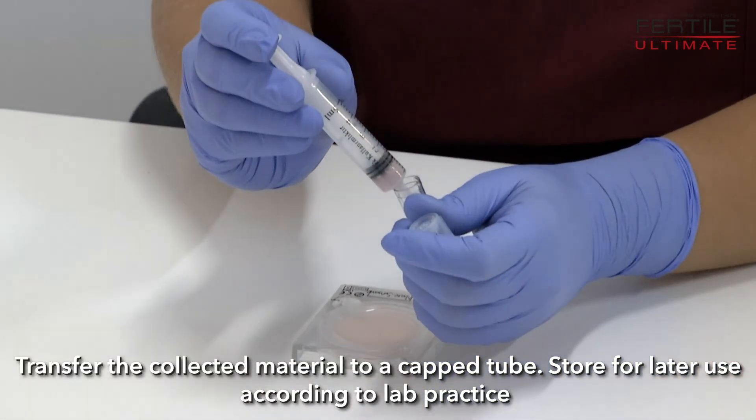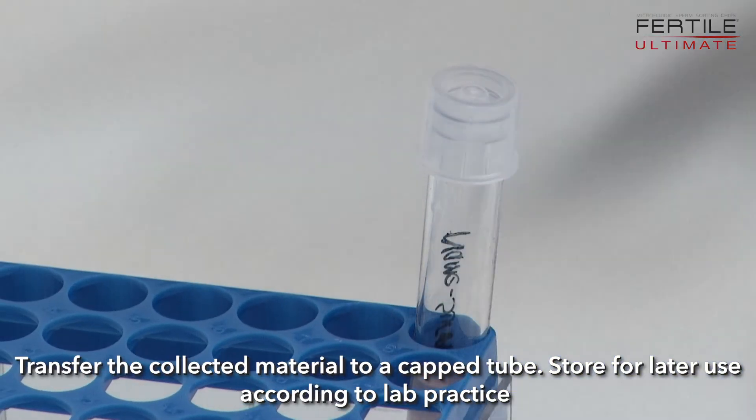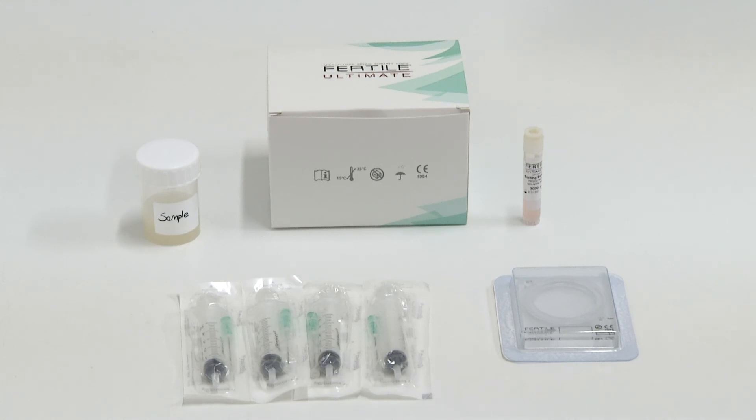Transfer the collected material to a capped tube. Store for later use according to lab practice, adding 1.5 µL of Sperm Wash solution as needed.